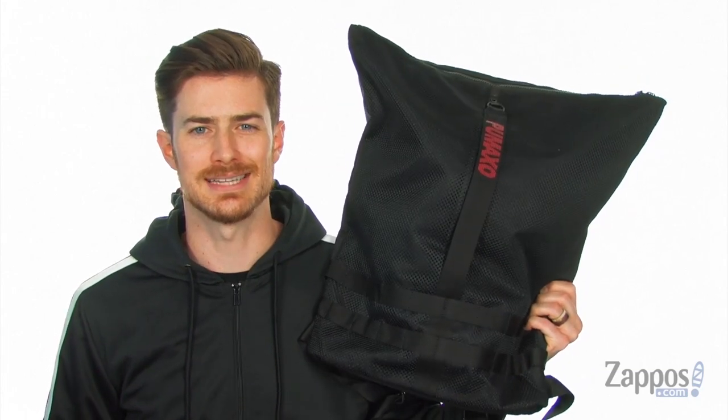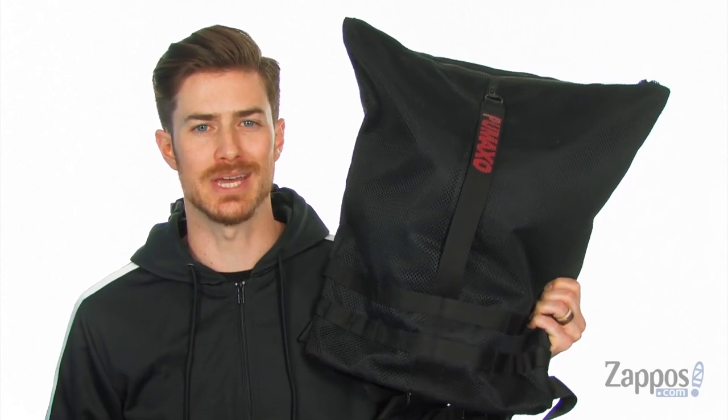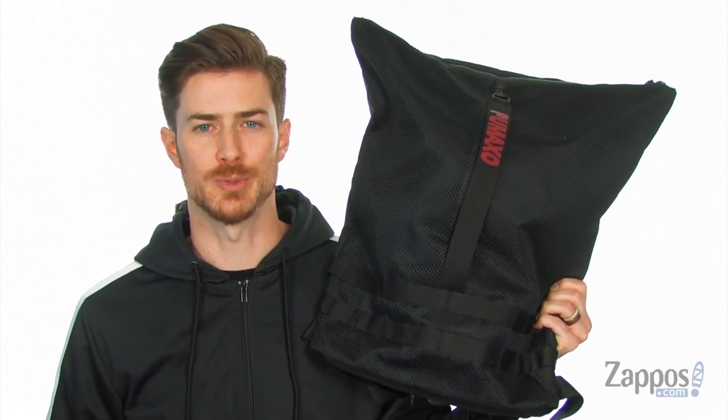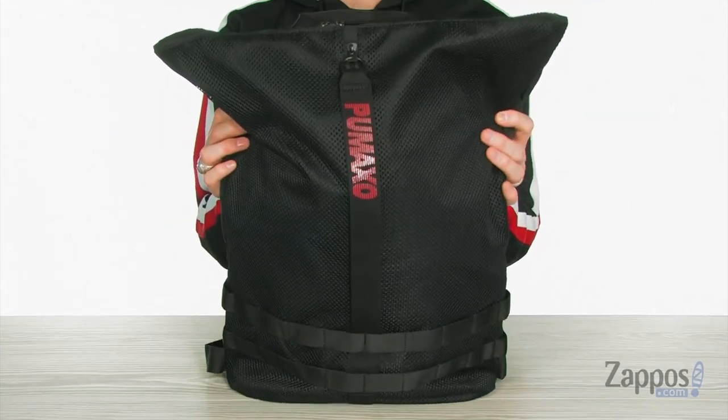Hey, what's going on guys? It's Clayton here at Zappos.com and today we're checking out this super dope bag — it's the Puma XO by The Weeknd tech bag from Puma. This dope collaboration between Fenty Puma and XO by The Weeknd does not disappoint.